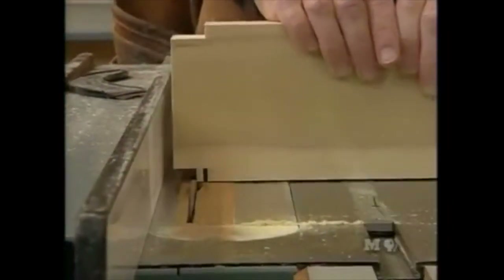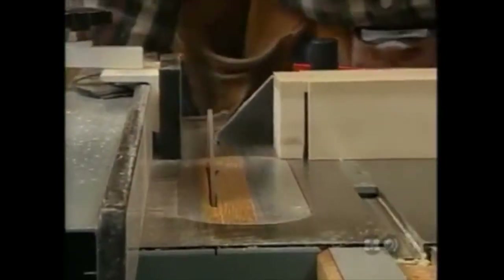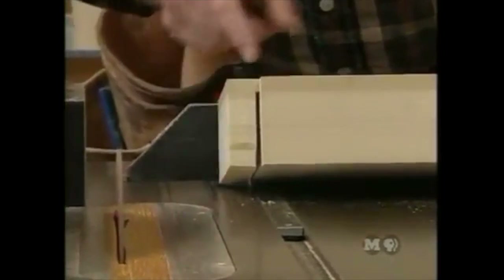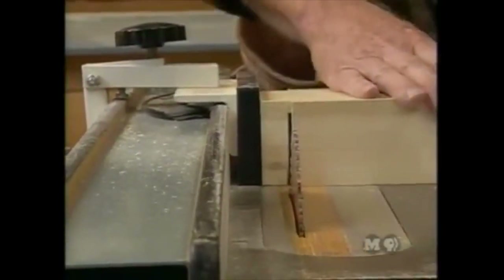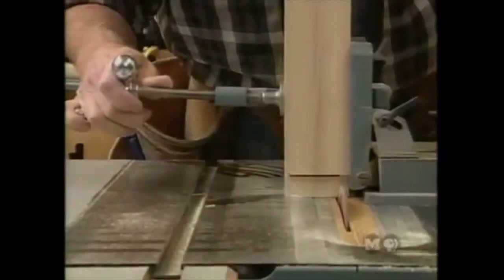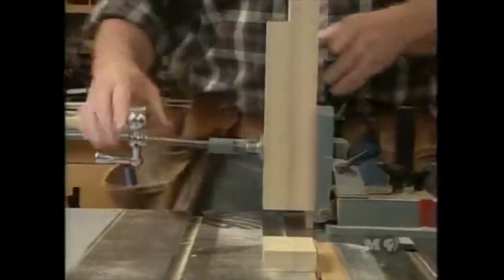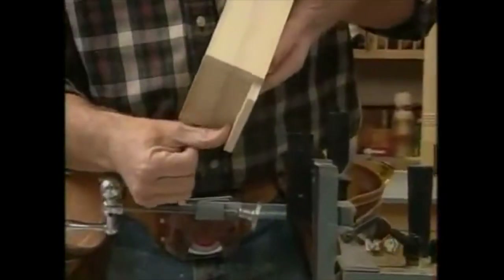Forming the tenons: first, nibble away about three-eighths of an inch by an inch on each edge of the side pieces. Then make the shoulder cut for the tenon, leaving three-eighths of an inch at the top edge as the actual tenon width. A stop block lines up with the nibbling done earlier. Finally, using the tenoning jig — which safely holds the piece upright — the cheek cut is made to complete the tenon.